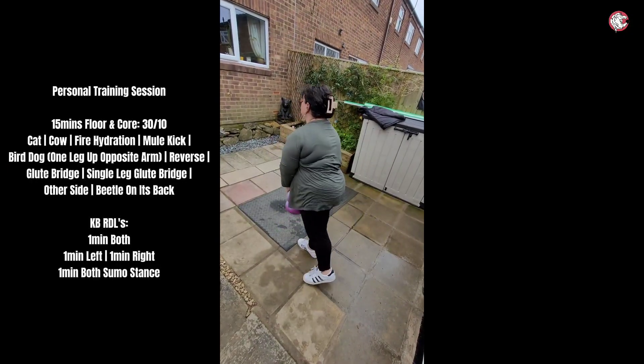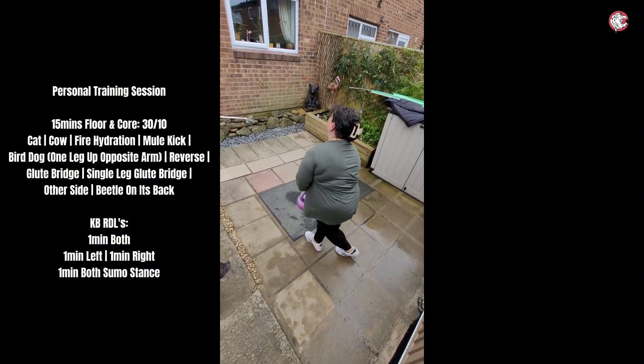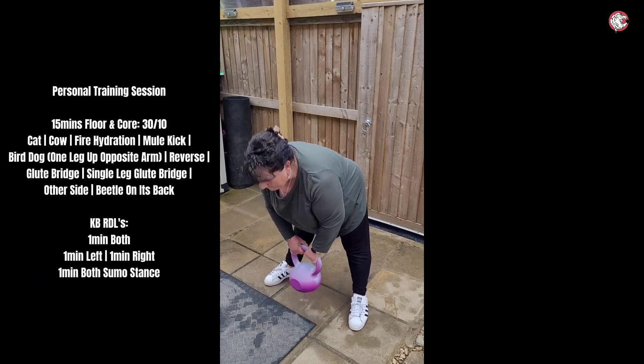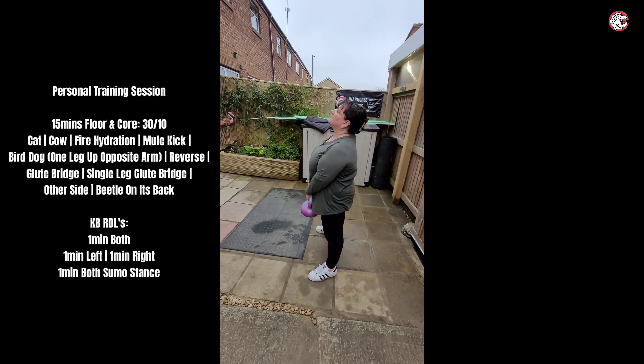Yeah, you will have one side that's better than the other. Looks pretty good though. The thing is you're improving so much — it's unreal, every single week you're getting stronger pretty much.